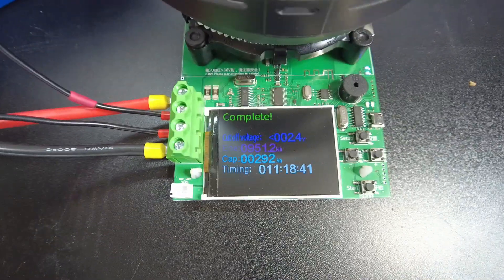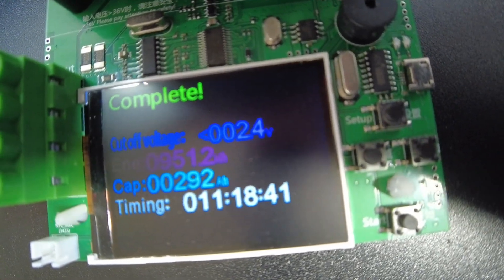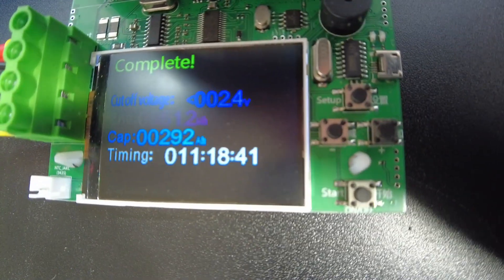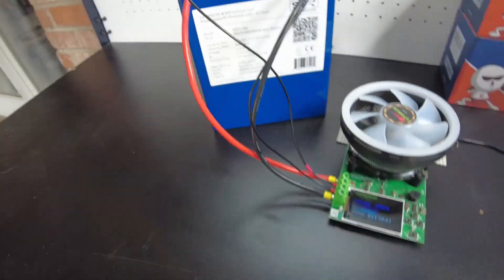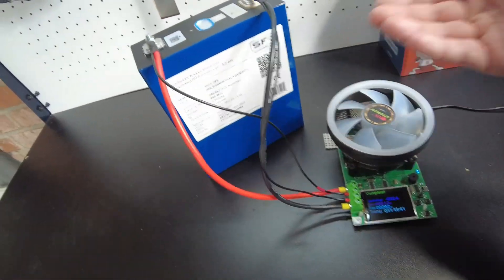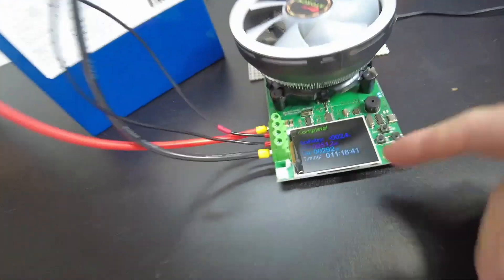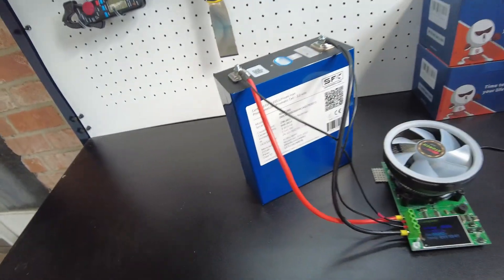The test completed — it is the next morning. We got 951.2 watt hours and 292 amp hours. It took about 11 hours and 18 minutes. That differs slightly from what's on the label, but mainly because I'm not testing exactly the same way they tested at the factory — I would have to test at a 0.5C rate and I don't have the equipment to pull 140 amps from a single 3.2 volt cell. Nonetheless, it exceeded the rated capacity of the cell, so all is good. These are great cells — that's a very nice test result.